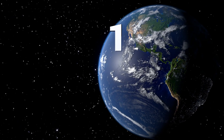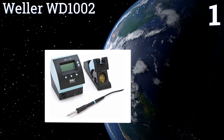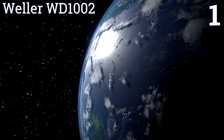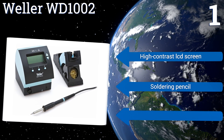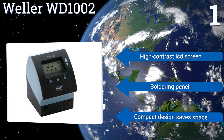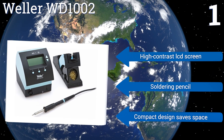Taking the top spot on our list, thanks to three preset buttons that allow for quick and easy temperature changes, there isn't much of a learning curve with the Weller WD1002. You can also adjust the versatile stand to tilt at four different angles, which will make the iron system easier to access. It boasts a high contrast LCD screen, a soldering pencil, and a compact design that saves space.